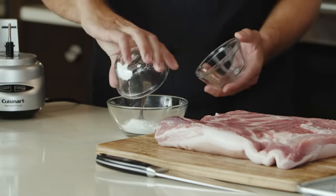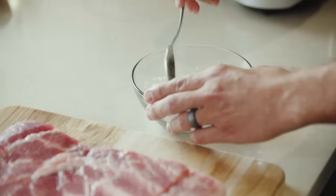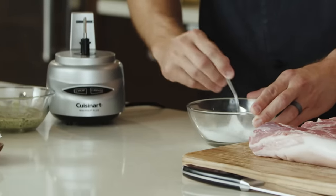For the next step, we're going to add our baking powder and our salt together. We're going to mix this up, and this is going to be used on the exterior or the skin of the pork.